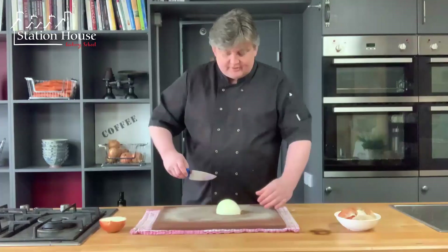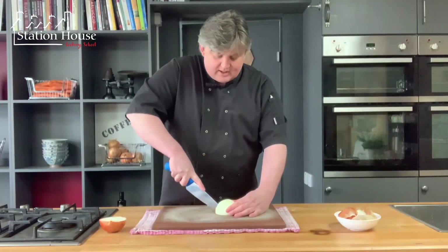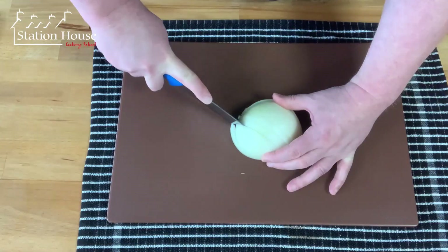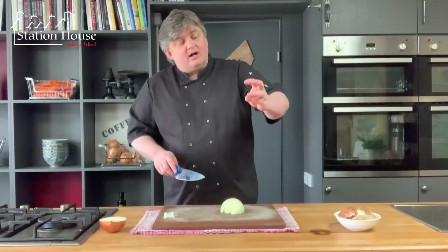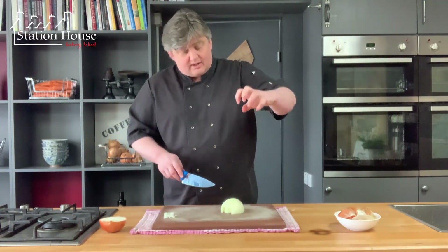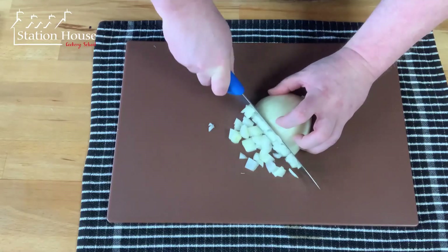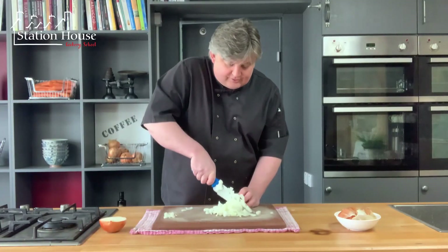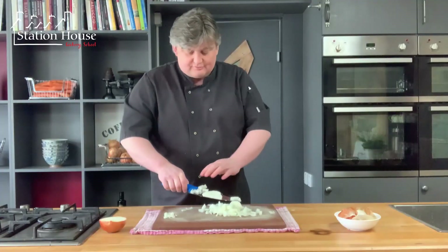Now we turn 90 degrees and make incisions through the onion. How far apart these incisions are will dictate how fine the chop is. We're going to hold the onion with our little finger and thumb and curl over our top three fingers so we don't cut them off. One motion down and forward will slice the onion evenly — make sure you're drawing your fingers back as you cut through.